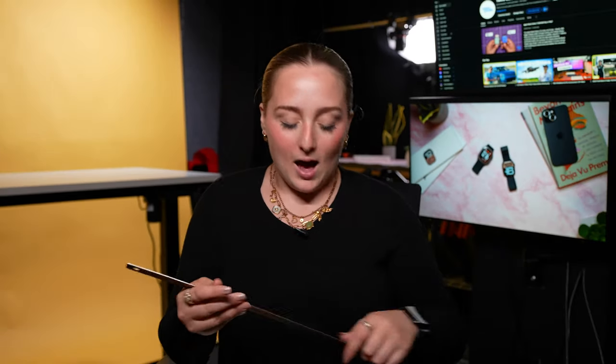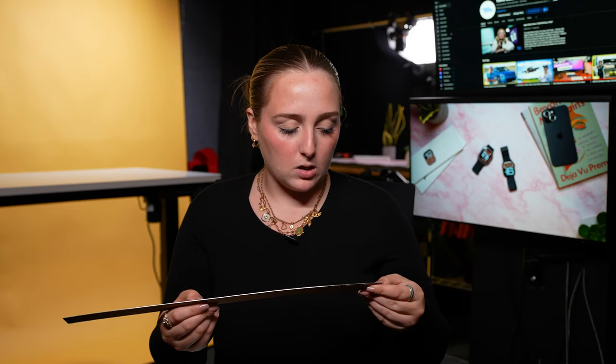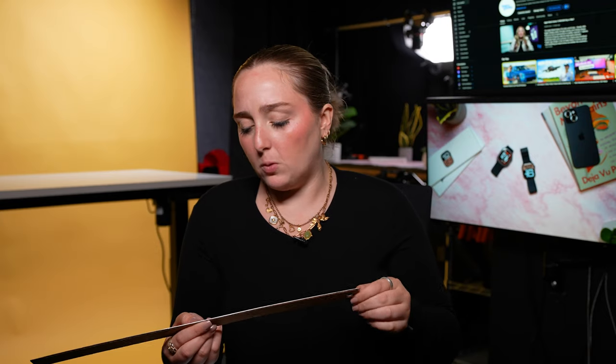I use the metric system, so let me check what 240 millimeters looks like with a ruler. That's 24 centimeters — that's a really big wrist. I don't think there's any hard rule that tells you what size Apple Watch to get based on wrist size, but I think for a 240mm wrist, the Apple Watch Series 10 in 46 millimeters would look more proportional.